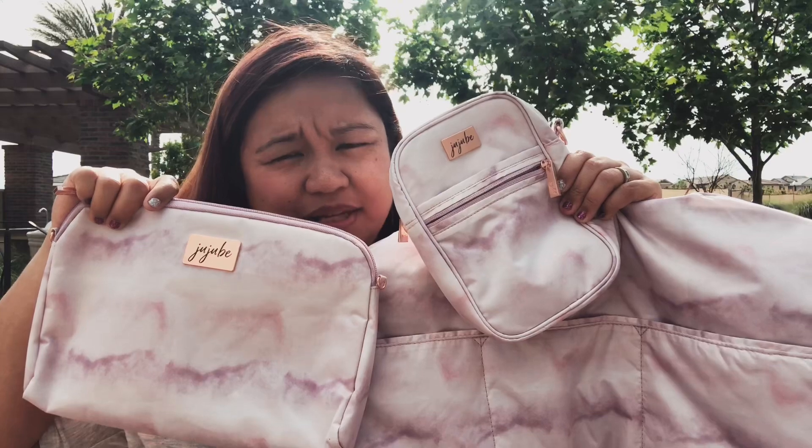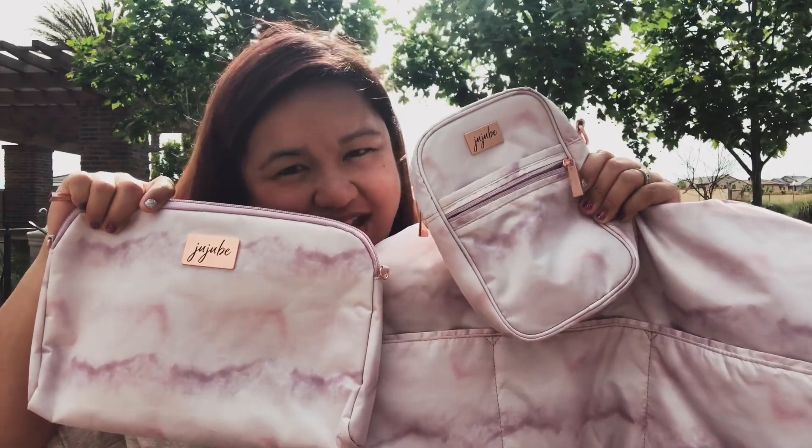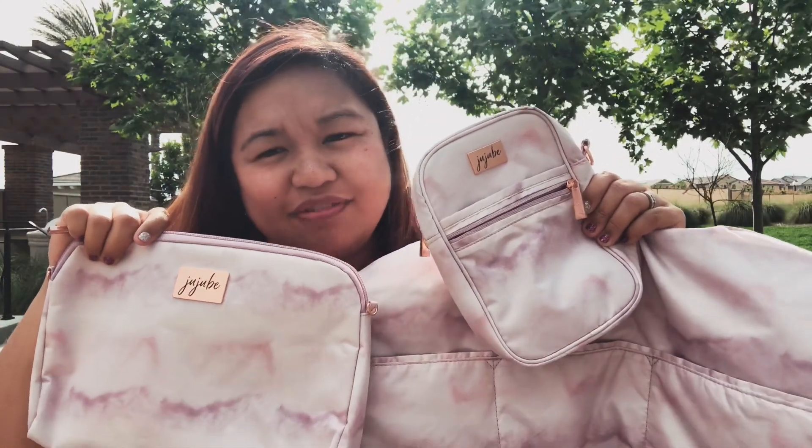Here's the Quick, the SuperBee, and the Mini Helix all in Rose Quartz. These bags are going to be released on May 23rd. There is also the Freedom Fanny, which is a retailer exclusive, so make sure you visit your local retailer for that. Thanks for watching, have a great day and happy shopping!